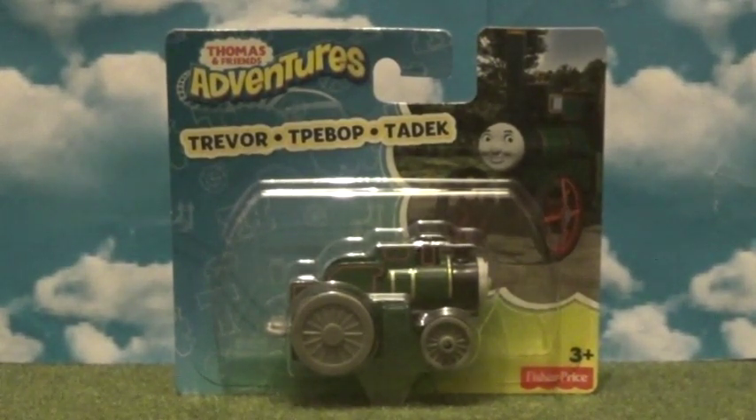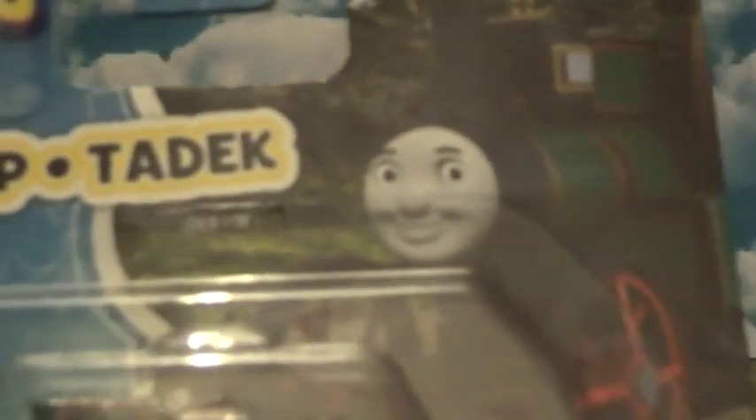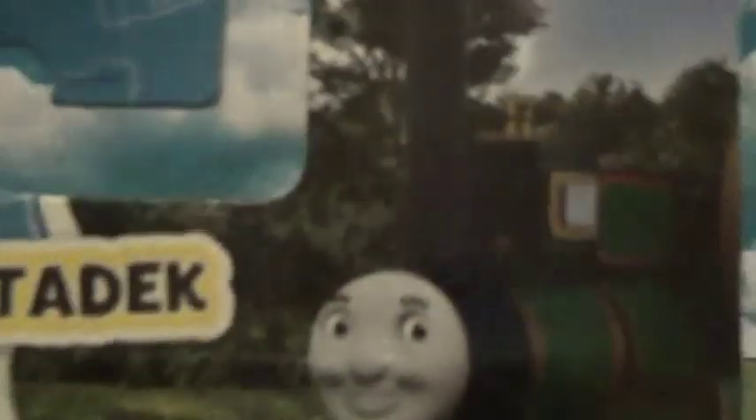Without further ado, let's get cracking. We might as well look at his packaging very quickly — of course it's all the cheap stuff now, but there's his CGI picture.